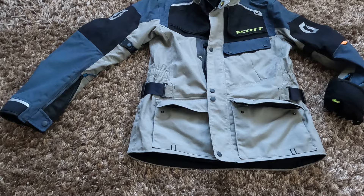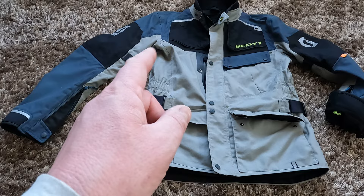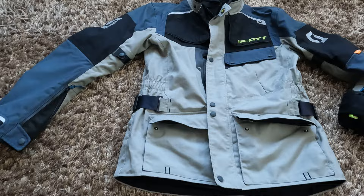This jacket comes in black, in this color which is blue and grey, and the same blue but where the grey part is a sort of sand color or a little bit beige.